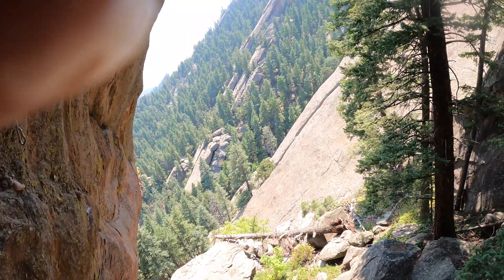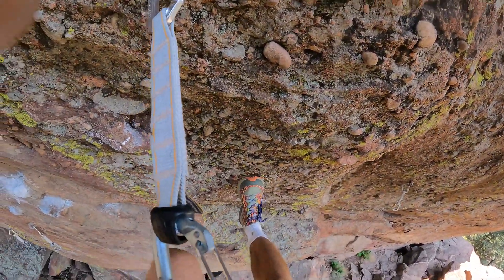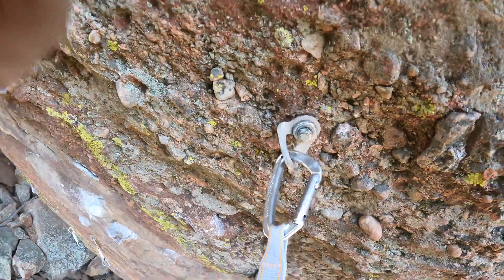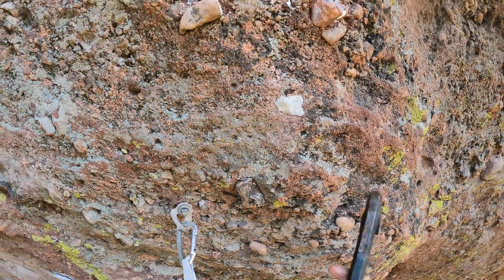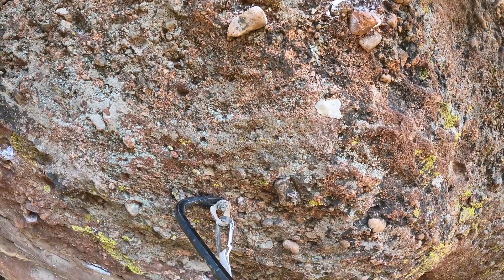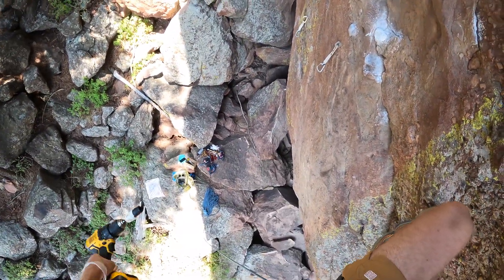Here I am on the east ironing board, trying to get this bolt down. So I lugged this all the way up to the crag, which is pretty ridiculous. And here's my drill too, which is also pretty ridiculous.